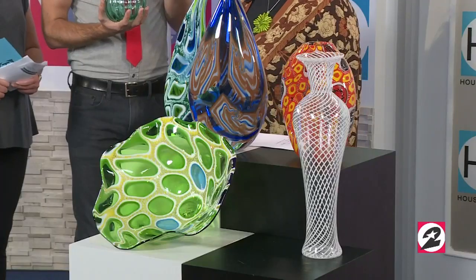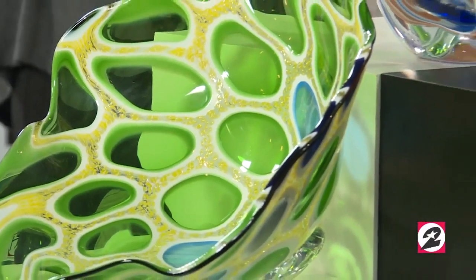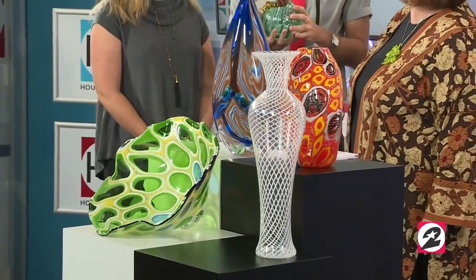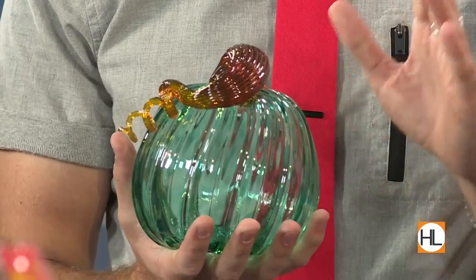You also hold classes at Three Dimensional Visions. Yes, we do. So someone like me could come in off the street and have an experience just like this. How long would I have to go through a class to really be able to make something like this on my own? That would probably take going through three of our six-week sessions and then some practice on the side. If people want to sign up for a class, they can visit ThreeDimensionalVisions.com. That's correct.